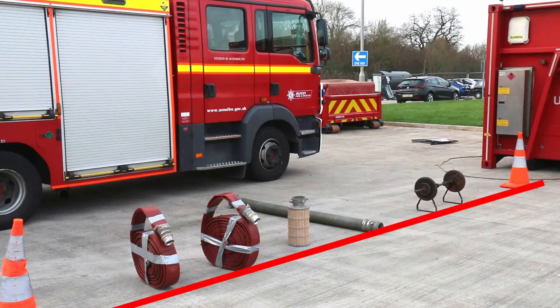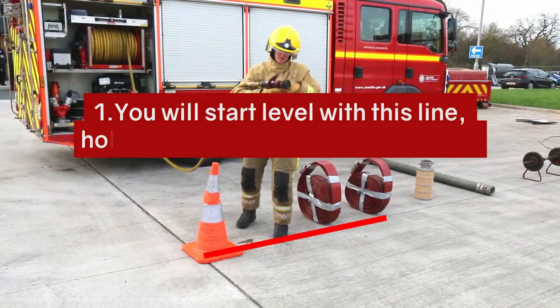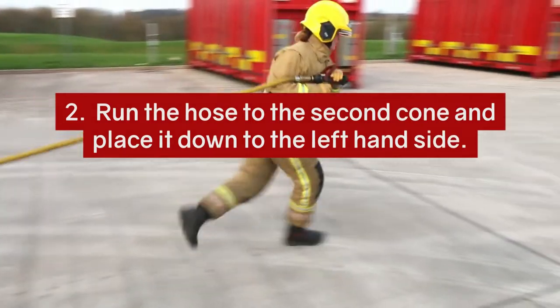You do not have to remember the sequence of events — the assessors will guide you. You will start level with this line, holding the hose reel at waist height. Run the hose to the second cone and place it down to the left hand side.